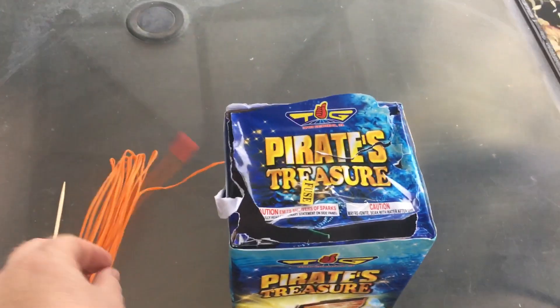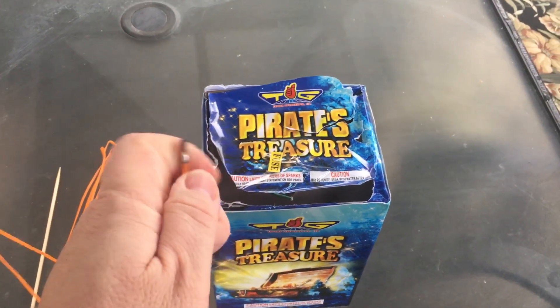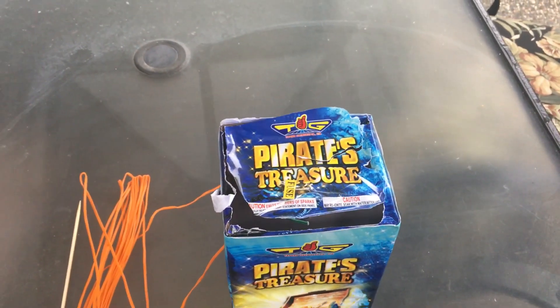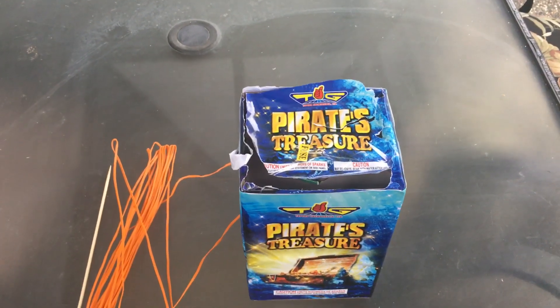Typically we would take the cheap talon or igniter here, slide back the red clip, put the tip of it on the fuse, and then slide it back on. But what happens with that is you don't have the same timing as you would if it directly ignited the firework from the beginning.